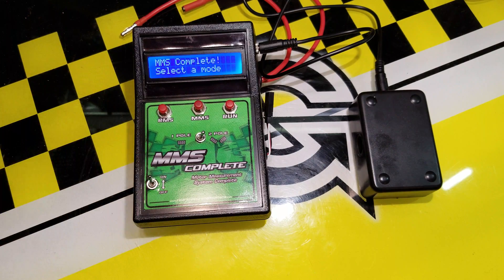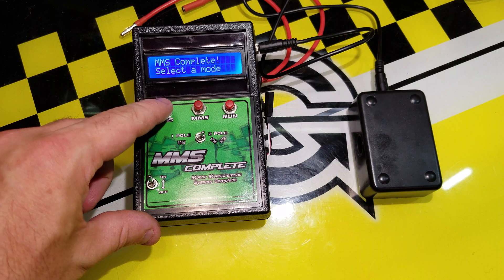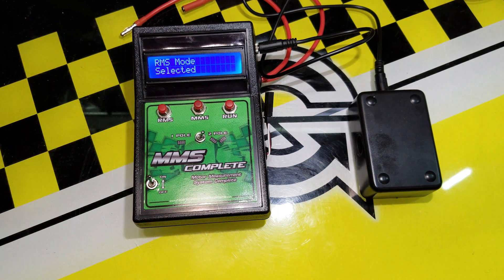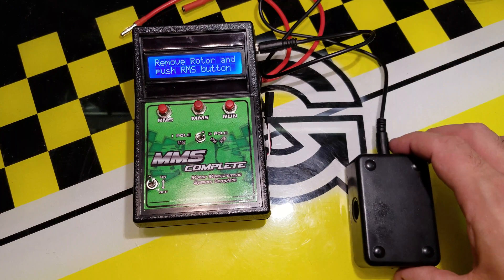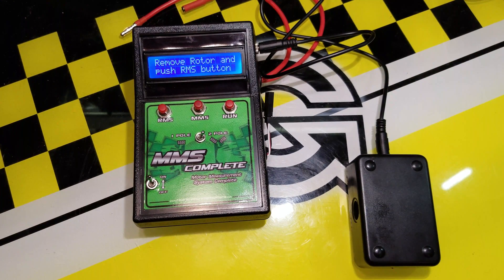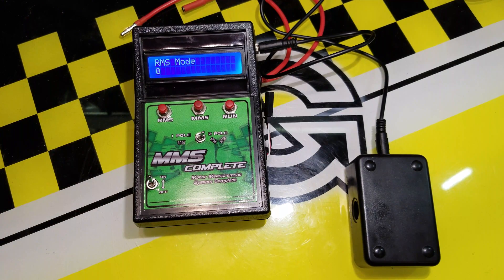First, you turn the system on. It'll say 'MMS Complete — Select a Mode.' RMS is the rotor measuring system. What it wants to do first is set the surrounding gauss field — if there are any magnets in the room, it zeroes that field. You push and hold, and it says 'OK, got it.' You can see there's a slight field because the rotors are nearby, but the center of the unit puts it to zero.